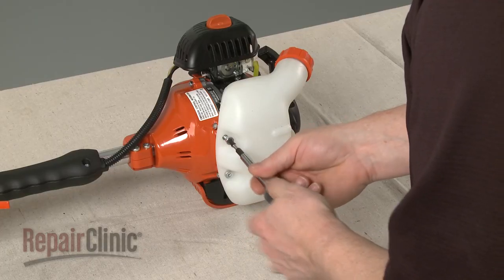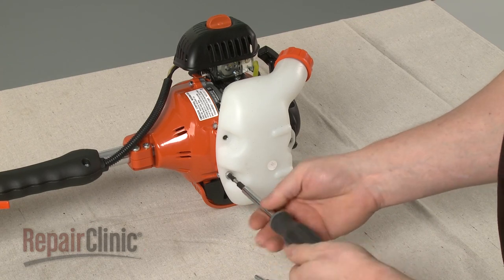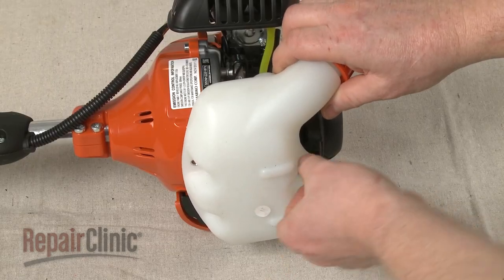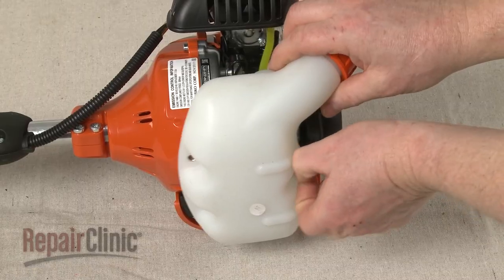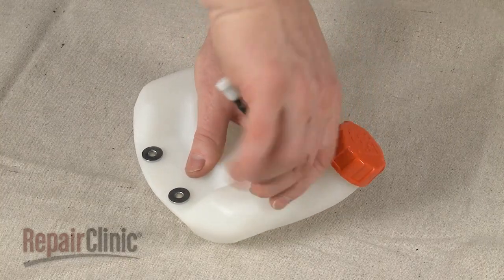Remove the mounting screws securing the fuel tank and pull off the tank. Now pull out the fuel line assembly from the tank.